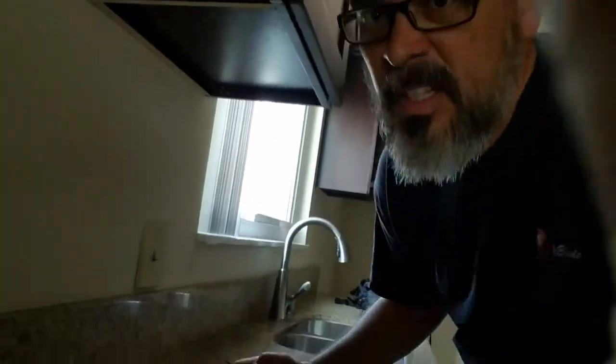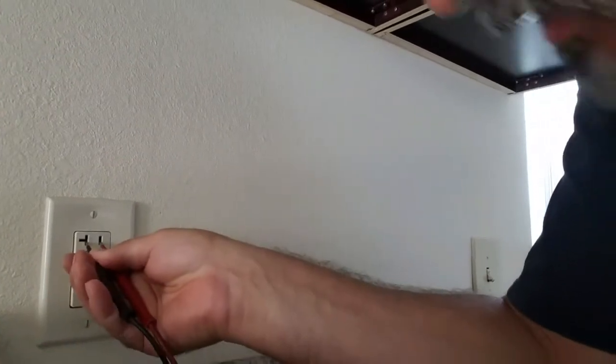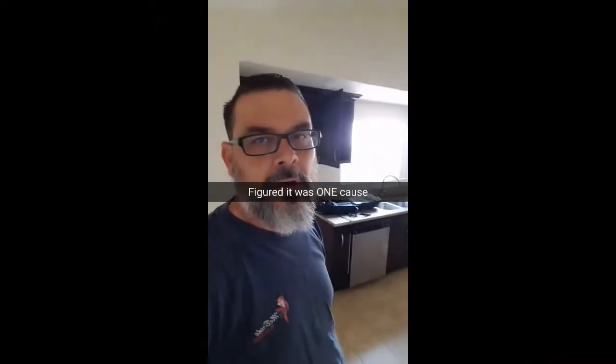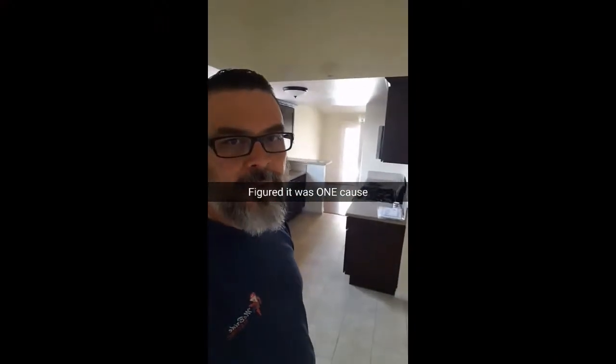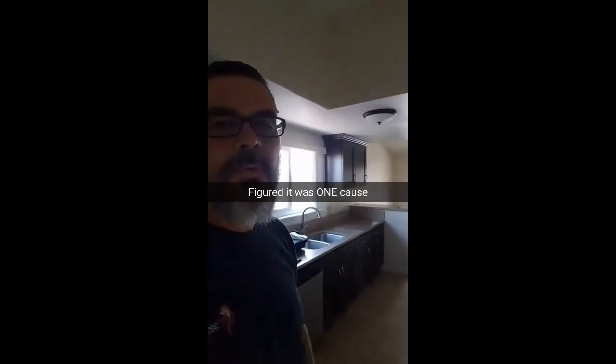Let me go to another one here. I'm expecting this one not to work either. There we go — look at that. There was no power and I reset that, and now there is power. So let's go back over to the first one. On the way over here I was thinking about it — I thought it was the circuit breaker, but because there are three problems, I figured it might be because it affected this one too.